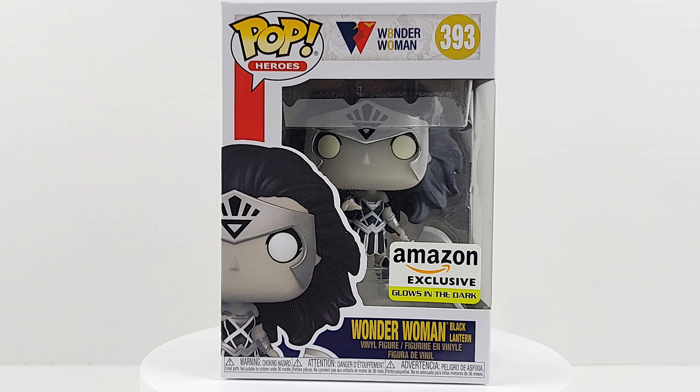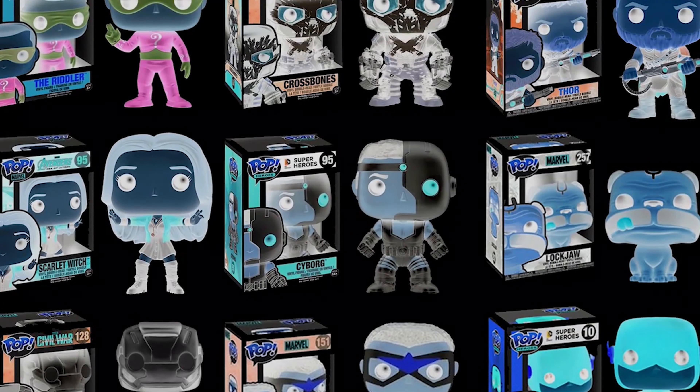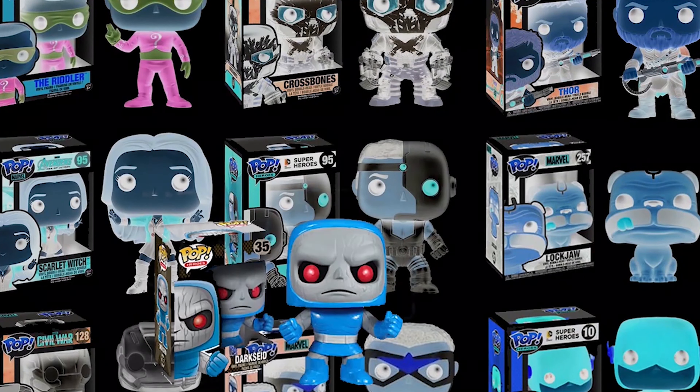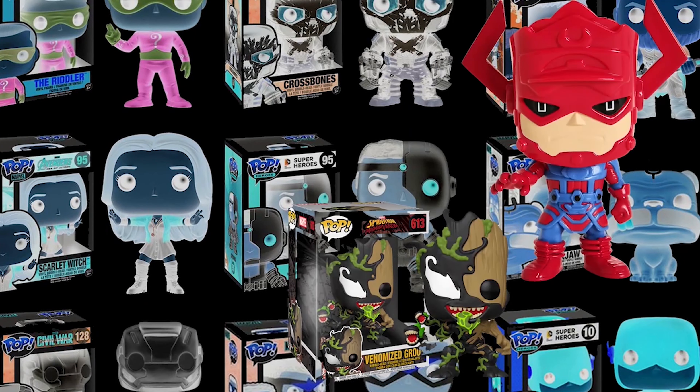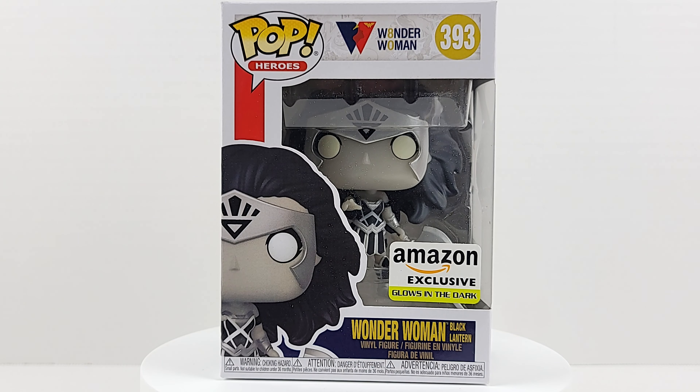Why am I such a sucker for glow-in-the-dark or translucent pops? What's up guys, this is an Amazon exclusive glow-in-the-dark Black Lantern Wonder Woman, Pop Heroes number 393.